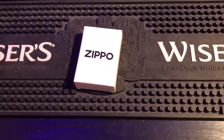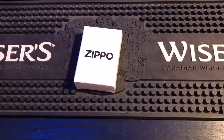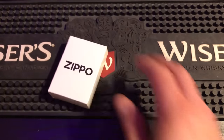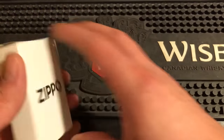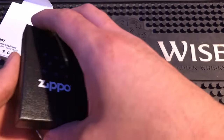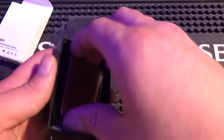Now that we got that out of the way, I'm going to show you how to make your fluid last longer and go longer, no matter where you are in the world or what's going on. I'm going to be using a brand new brushed chrome armor Zippo, and I'm just going to take you through the steps so we can make the fluid last longer by following these simple steps. You can all do this at home.